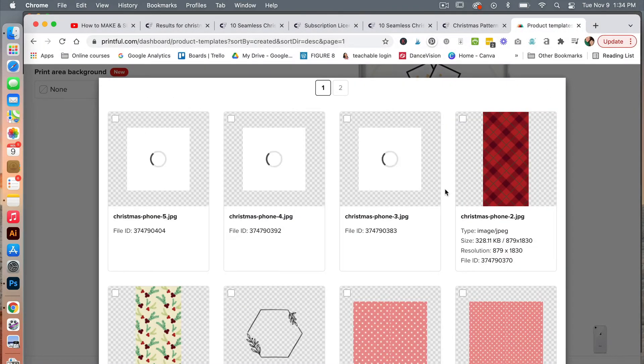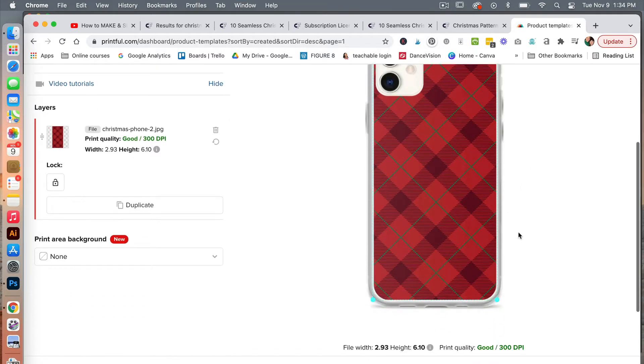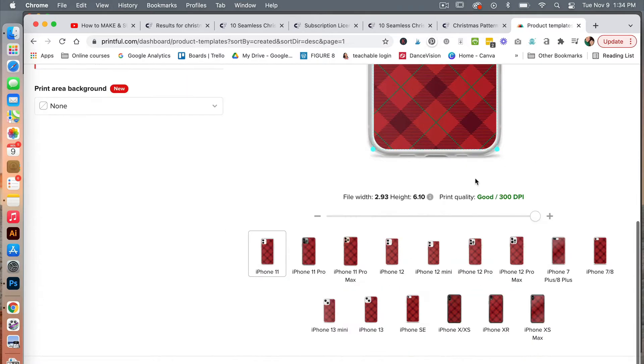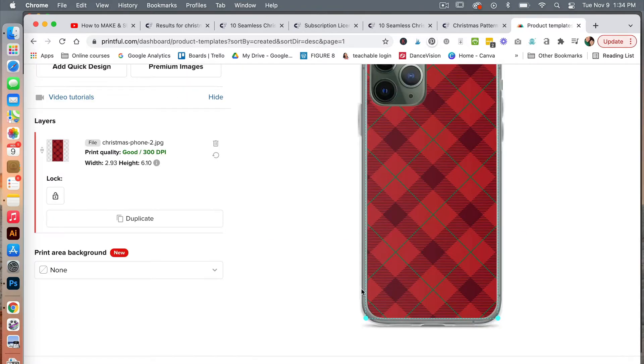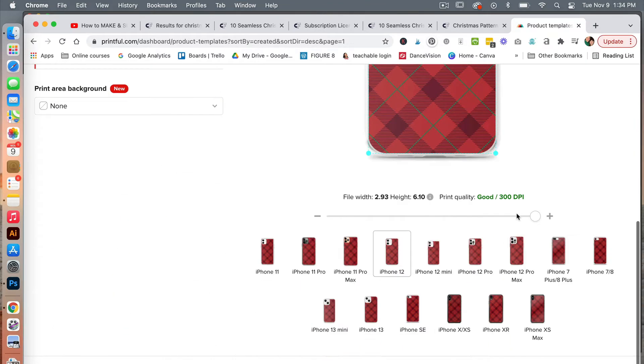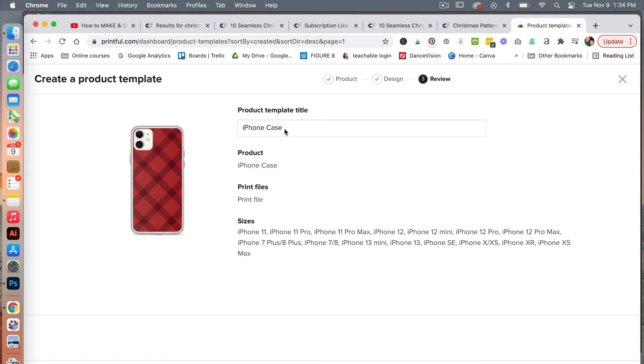After it finishes uploading, click to place your graphic. Here we can see the design on the screen in the mockup, and when you scroll down you can see how it will look on the various iPhones of different sizes. Then just click on continue. We will give this a title — call it Christmas plaid iPhone case — and then click to save product template.